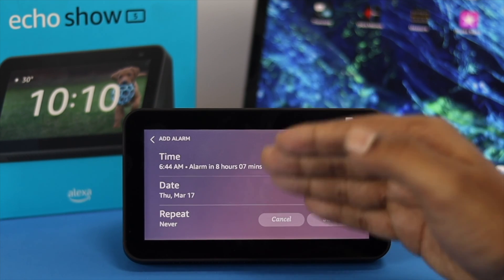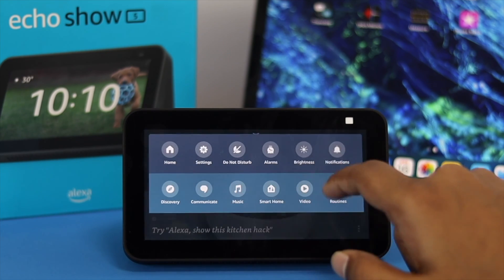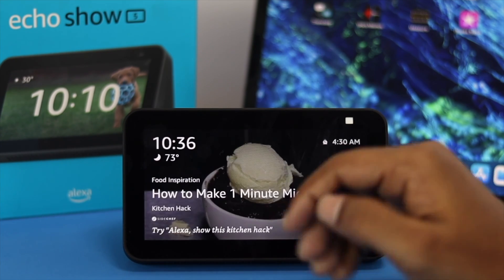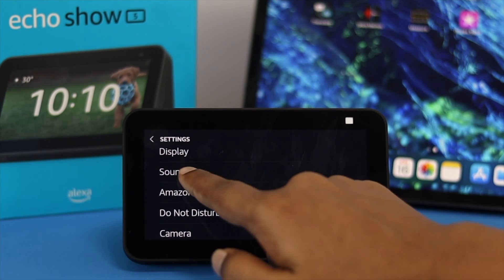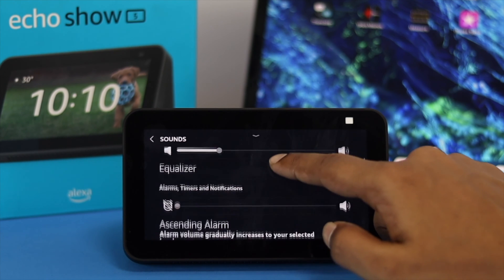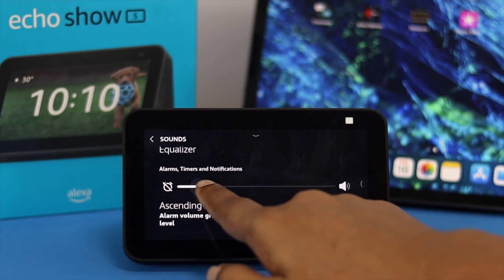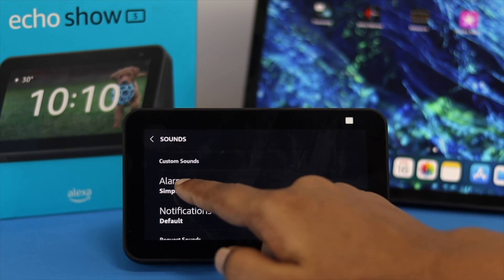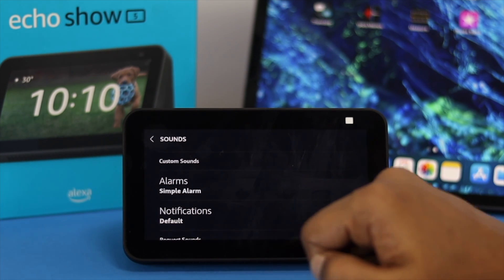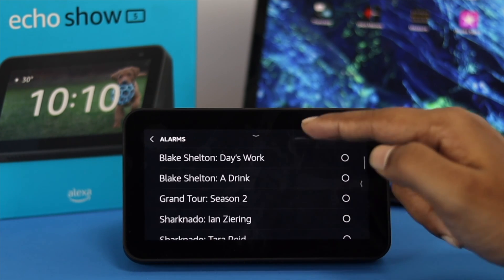If you're going to change the sounds for your alarm, you have to go back and open up your settings. Go to settings and then open up sounds. If you scroll down a little bit, you'll be able to find the sounds option. Scroll down a little bit and make sure your alarm time and notification sound is all the way high. Then scroll down a little and you'll be able to see the sounds. Tap on alarm here and you'll be able to see different types of alarm sounds which are available.